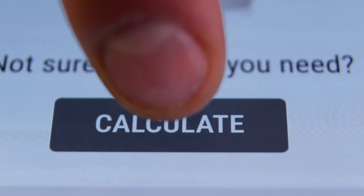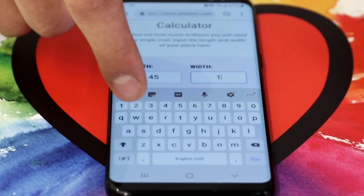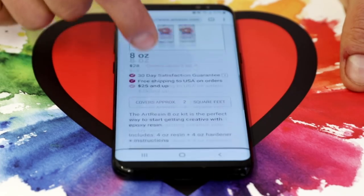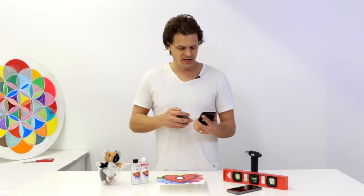And then just scroll down — you're on the website. Here's a calculator to figure out exactly how much art resin you're going to need. There's tons of other stuff on the website too. Check out some of our videos, and we have a blog with lots of great information.